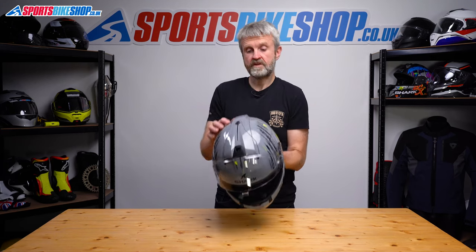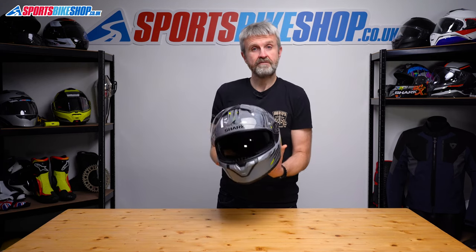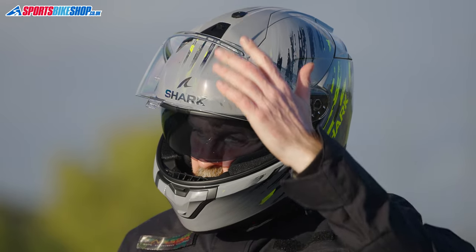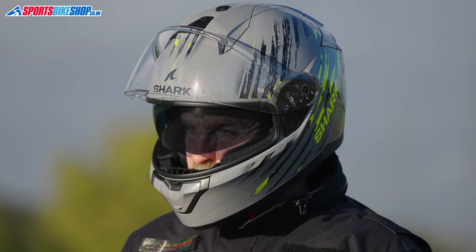There's a sun visor which operates on a top sliding switch and I found that gave me a good level of drop to protect against glare. The sun visor is also treated to resist fog and I found that worked well in my time with this helmet.